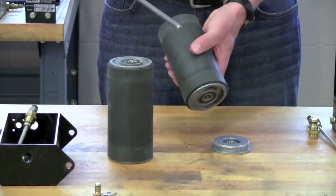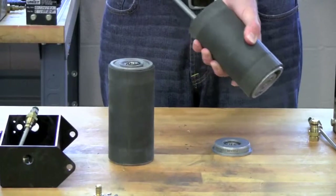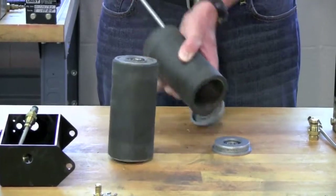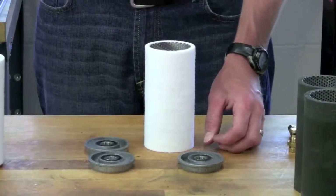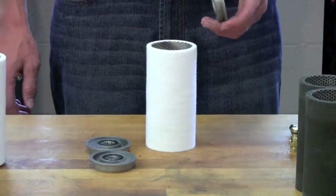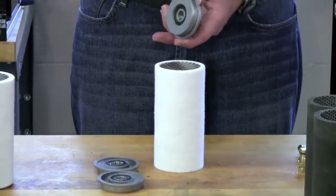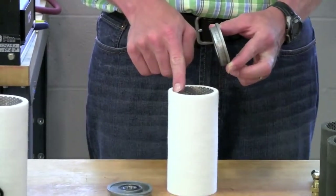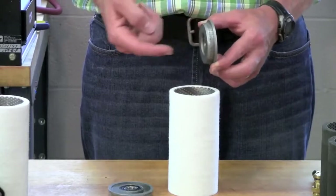Once the roller end cap is off of one side of the roller, flip it around and tap the other end cap off. Once the old end caps are out of the old roller covers, they need to be installed in the new roller covers. You'll see on the end caps there's a flange, and it's important that when we install these, the perforated tube inside the roller cover is flat up against the flange all the way around the circumference of the end cap.